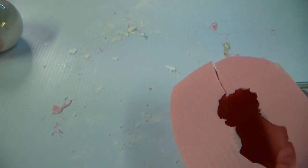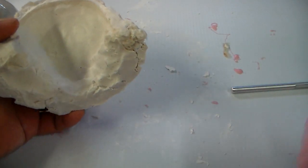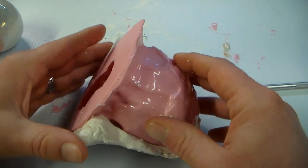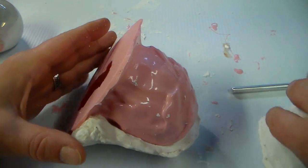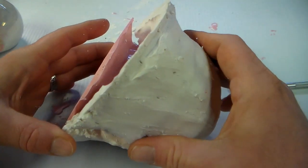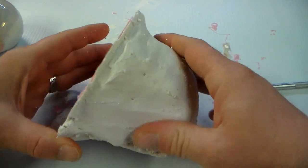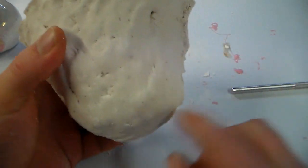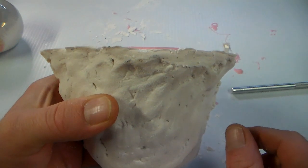So then we can take our mother mold, figure out which side is which — this looks like it should be the face — and this should fit right down in there as expected. And then the back side should just go right like that, and that should hold everything together. All we have to do is put some rubber bands or something around this to hold it together. And that will wrap it up for part one of this video — make sure you subscribe and hit the notification bell so you're notified as soon as part two has been posted. Until then, keep it creepy.